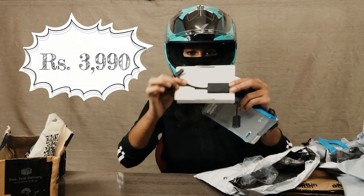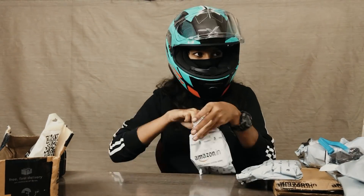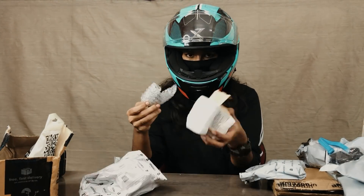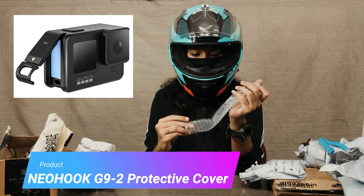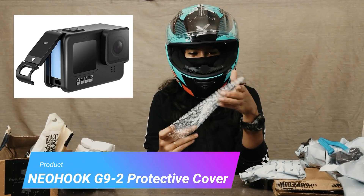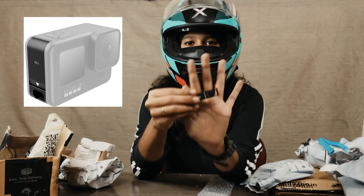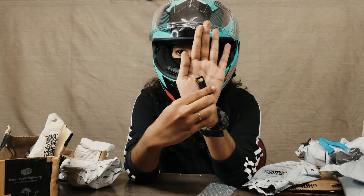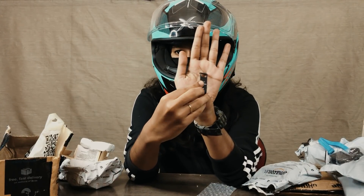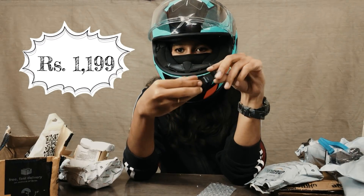If you watch this video, the price is Rs. 4,990. You will need a protective cover for the GoPro. If you have a protective cover for the GoPro, you will need a mic adapter. The price is Rs. 1,199.